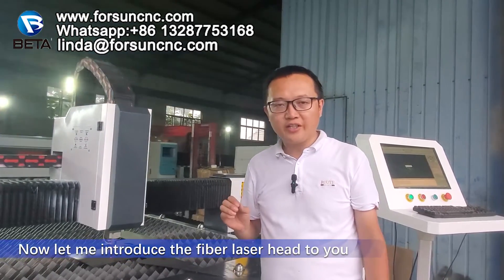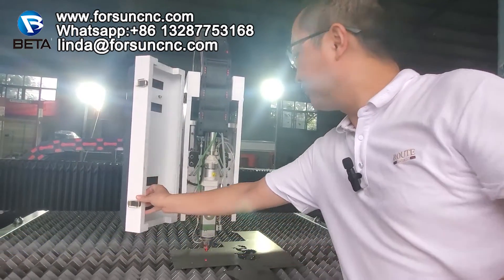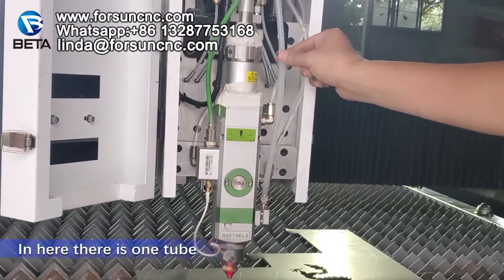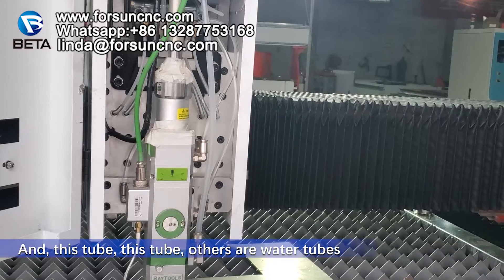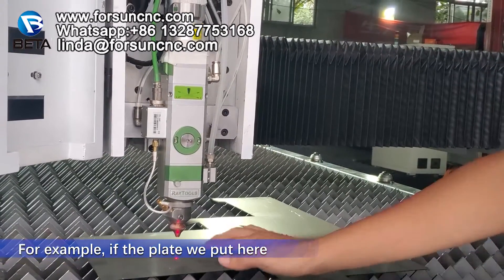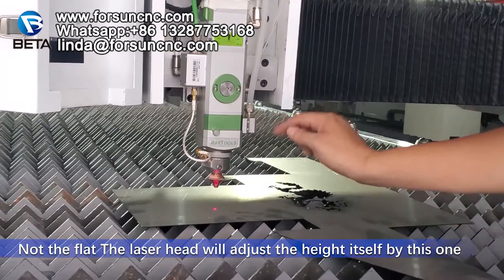Now let me introduce the fiber laser head to you. Here, this is the fiber laser head. We need one cover for it, for the good-looking appearance and to protect the laser head. We use the Retools — this is the brand we use. And here you can see there is one tube — this is for the air, the air tube. And this tube, the others, are for the water tubes. Here there is one electrical cable that connects here. This equipment is for the height adjusting. For example, if the plate we put here is not flat — the laser head will adjust the height itself by this one.